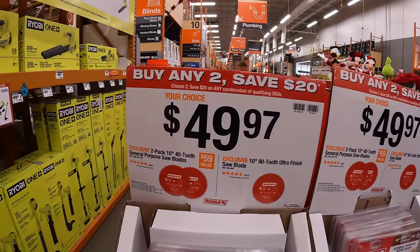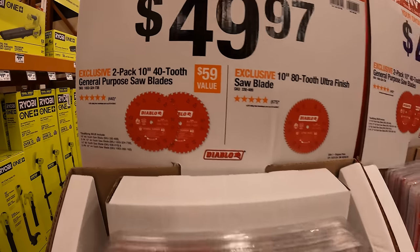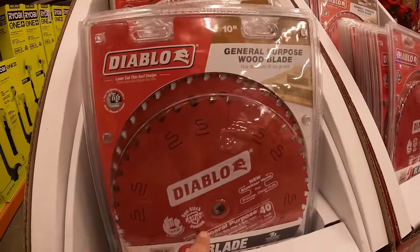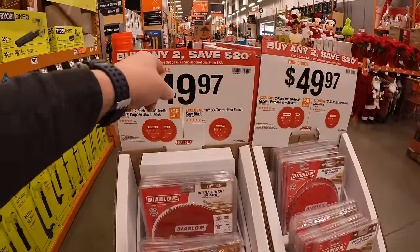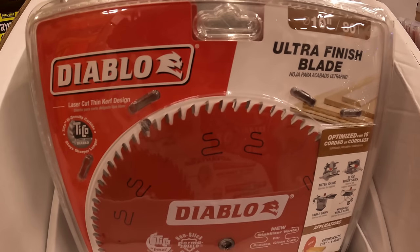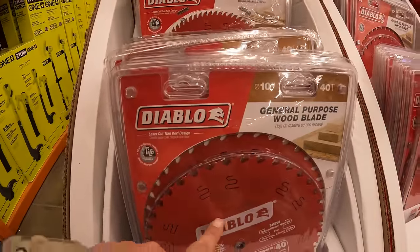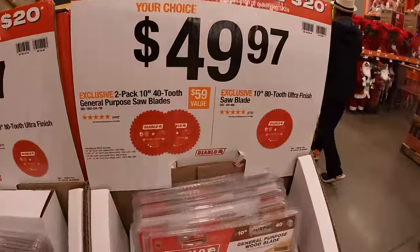Diablo has for $49.97 their 2-pack of 10-inch 40-tooth general purpose saw blades. Your choice at the same price is a 10-inch 80-tooth ultra finish saw blade — but that is a single blade by itself, while the 40-tooth is a 2-pack.